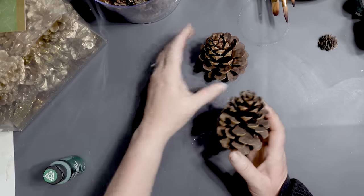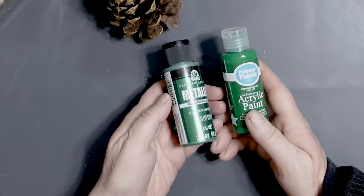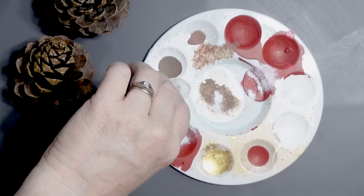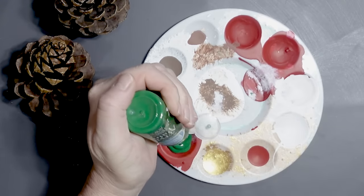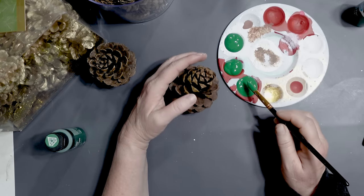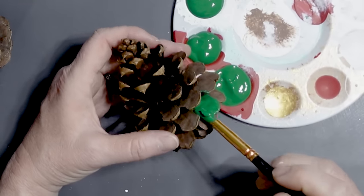We're going to kick this pinecone crafting session off with some really easy pinecone Christmas trees. I'm using two different paints for this project, starting out with a dark evergreen color — just green — and painting that onto the pinecone. Every portion of the pinecone that's showing is going to get a coat of paint. I want the entire thing painted green.